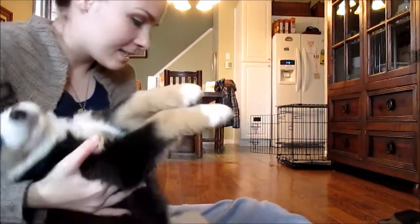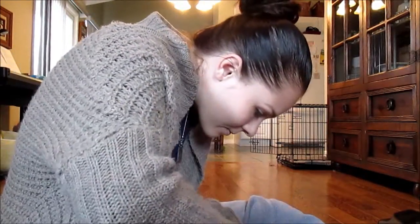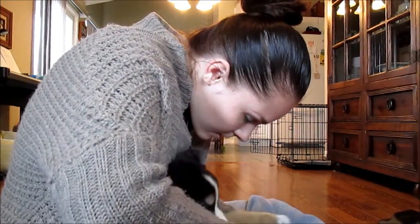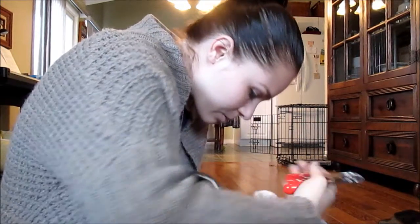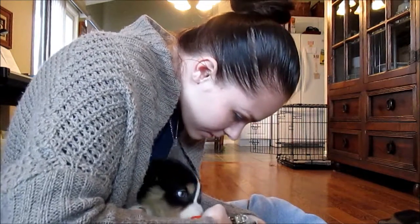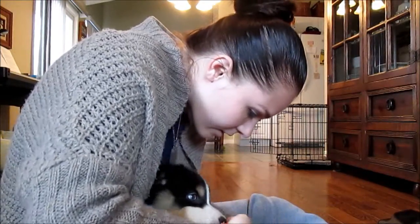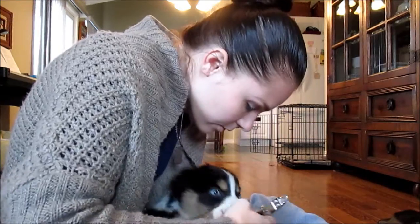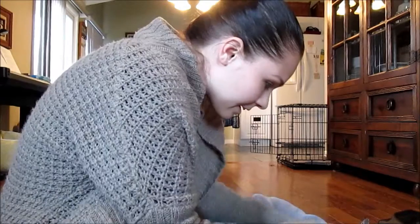Let's flip her over and see if we can do the back feet. She wants to play with the nail clippers — as long as her experience is a good one, we're good. No biting that because it will hurt you if I close that down on your tongue.